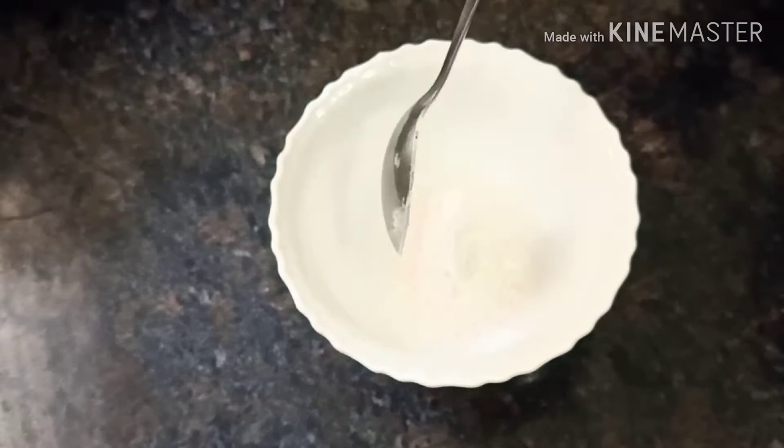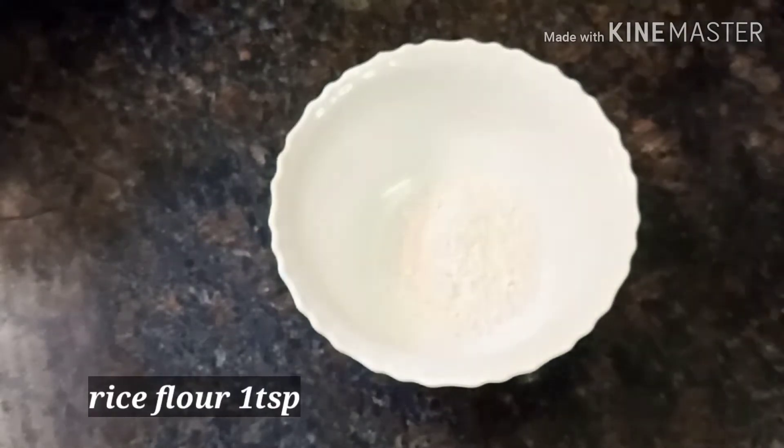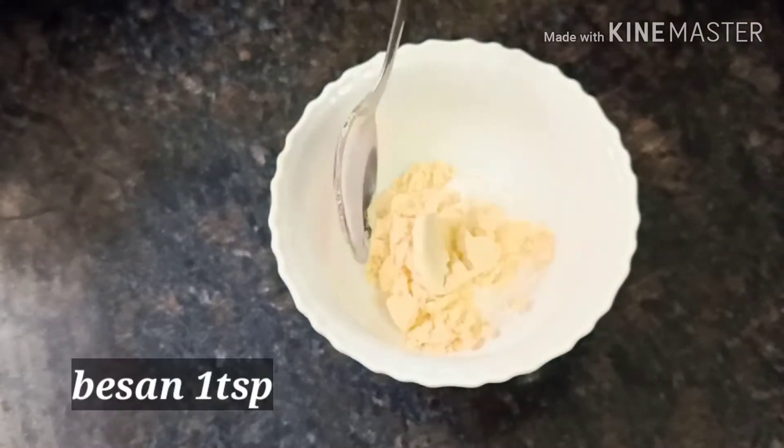First, I will add a few ingredients. 1 spoon of salt.